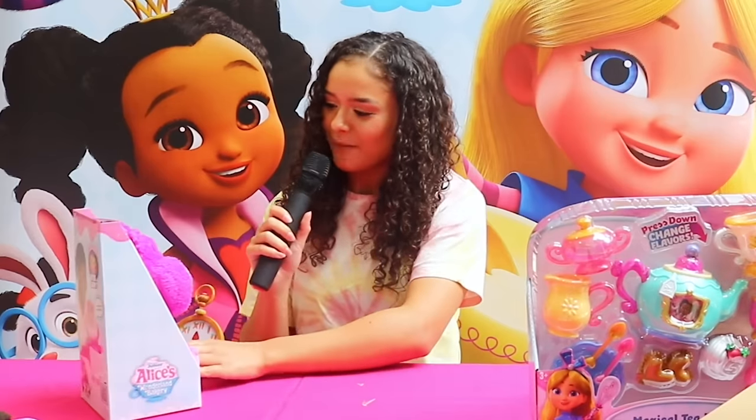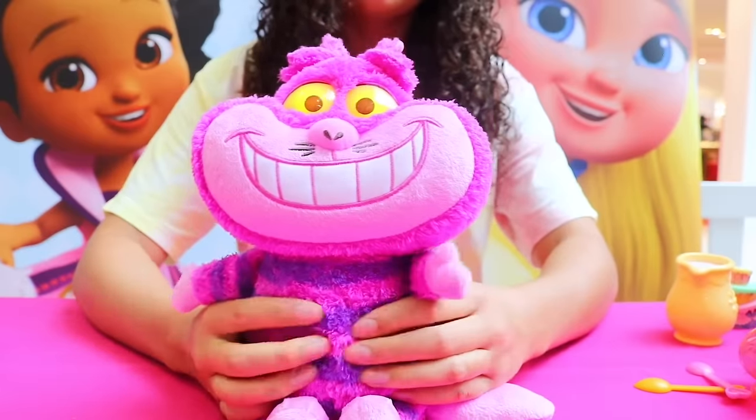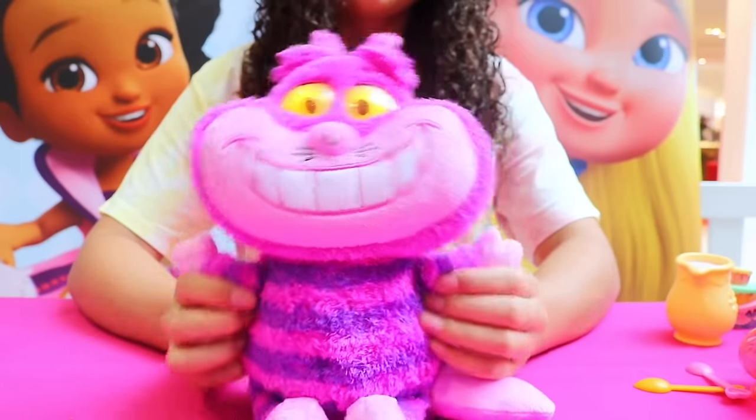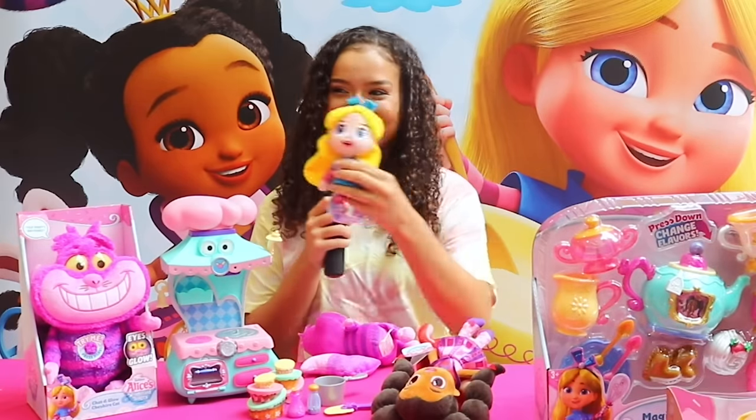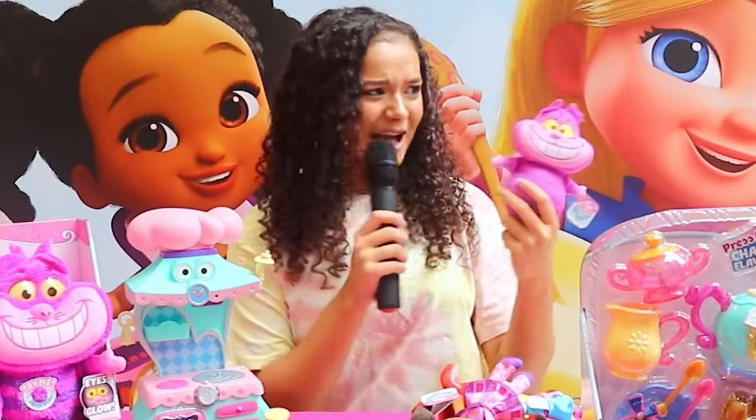I'm going to have a talk about the Cheshire Cat. As you can see, he has a very, very cheeky grin on him. Should I press it? His eyes are actually glowing up — glowing dark eyes. He's actually very, very chatty. Who's this? Alice! Good job everyone! Who's this? Cheshire Cat! Wow, you guys are really good!